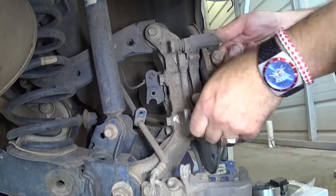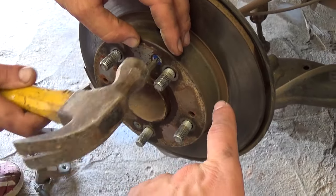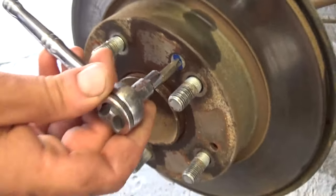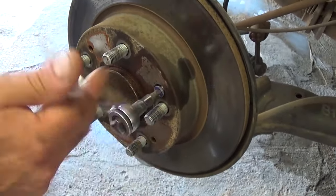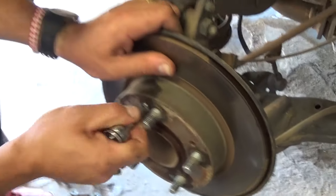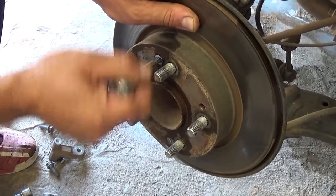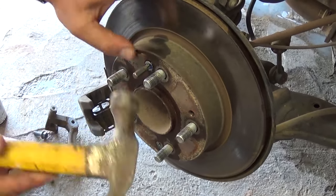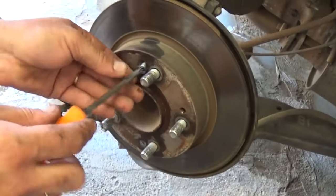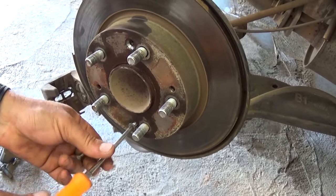Go ahead and remove the bolts, and you can see the mount will come out. Those get really stuck, so if you get a big flat-head screwdriver and hit it a couple of times they will come loose. Otherwise they get stuck really bad. You can spray them from the back with PB Blaster or WD-40.